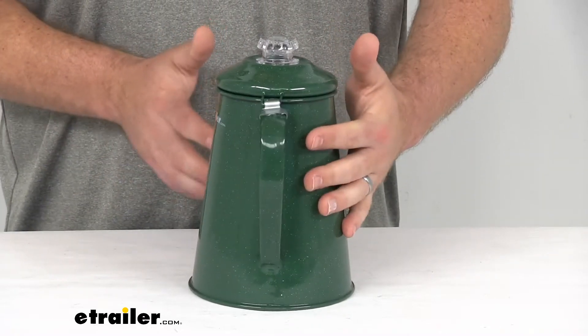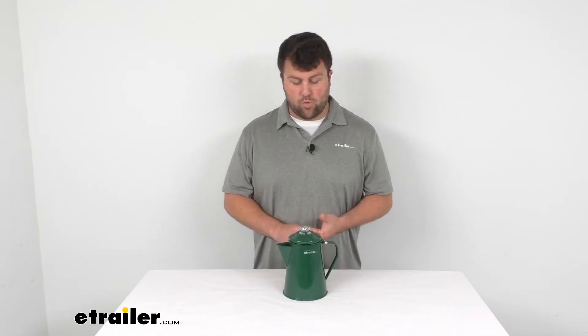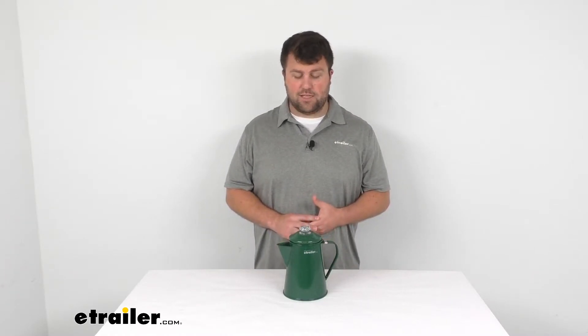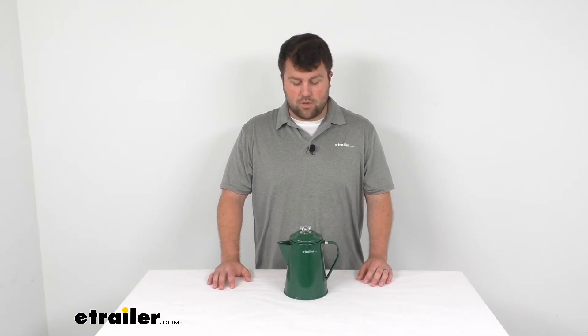This does have the classic enamelware look to it. We do have a full line of enamelware products for your campsite — so spoons, forks, plates, even coffee cups that would go well with this. So if you're interested in any of those, I'd recommend checking those out here on our website.